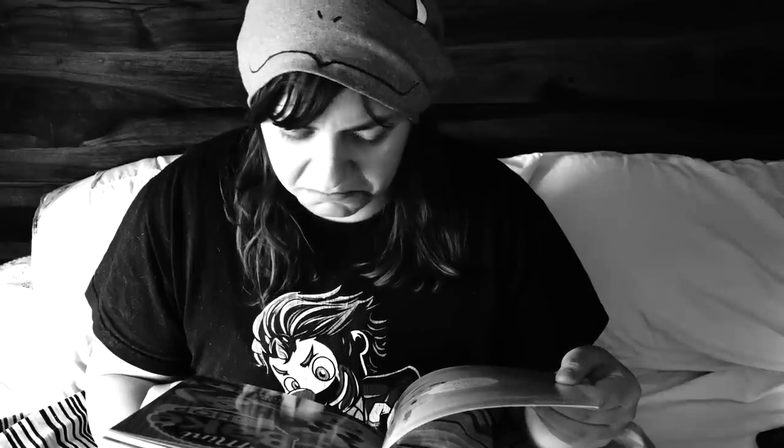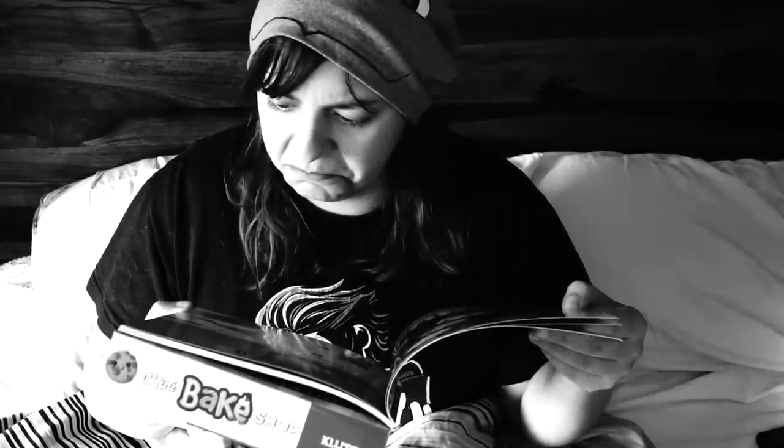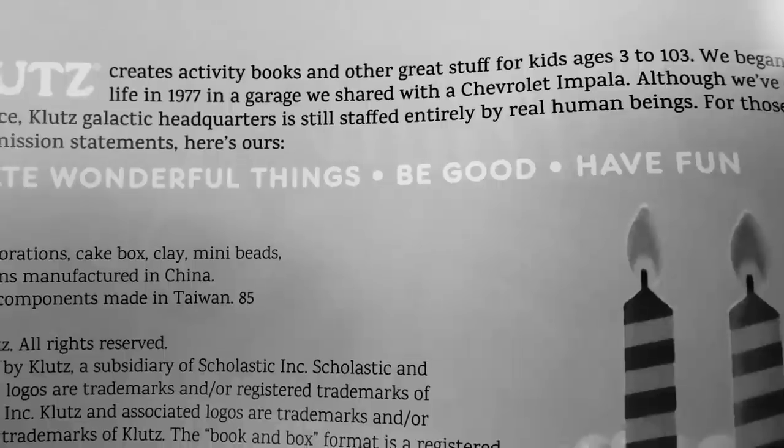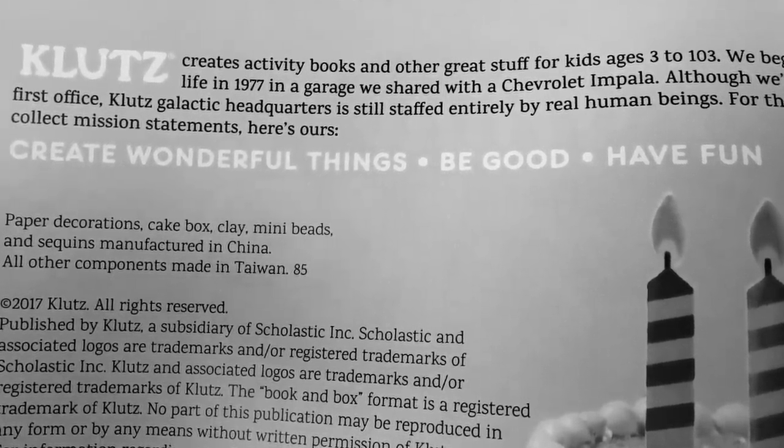When I was in bed doing some research on which craft kit I should tackle next, I saw a mission statement on one of the kits. That mission statement said: 'Create wonderful things, be good, have fun.' As a salty crafter I was a little confused — do I have to be good to make crafts? Is that the purpose of crafting? Am I supposed to feel good? So I took that as a challenge — this kit must be reviewed.